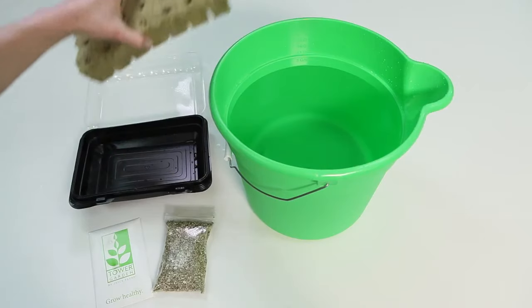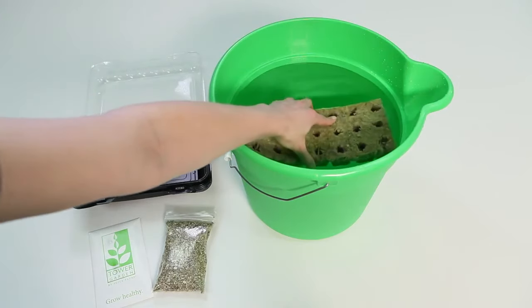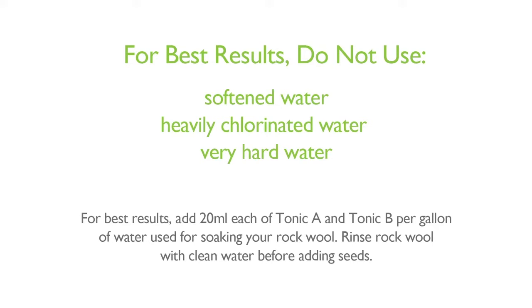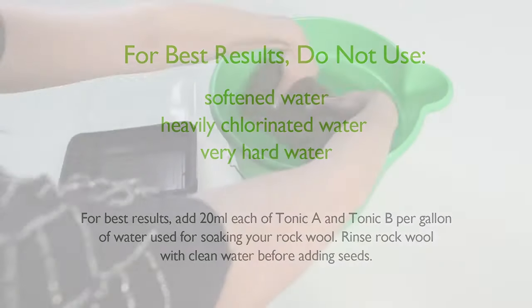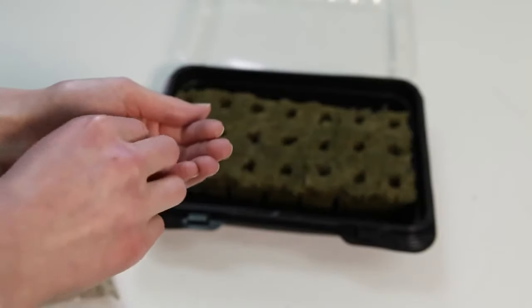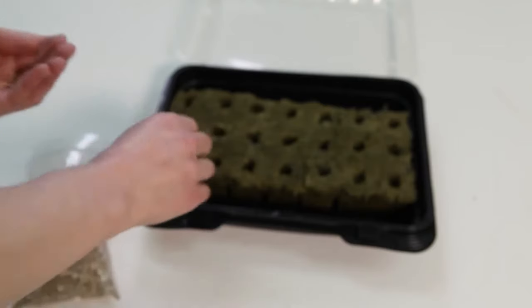First, take the seed starter tray provided with your tower garden growing system and thoroughly wet the rock wool starter cubes. If possible, use filtered water or bottled drinking water without chlorine. Let them soak for 30 minutes. Next, you're ready to add your seeds into the seed holes in the rock wool starter cubes, per instructions on your seed packet.